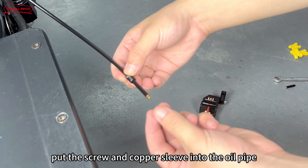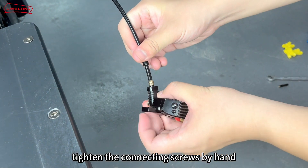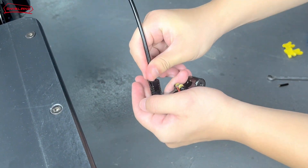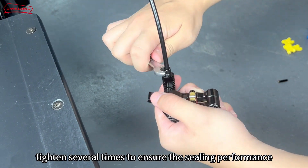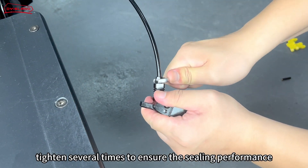Put the screw and copper sleeve into the oil pipe. Tighten the connecting screws by hand. Use an 8mm open-end wrench to further tighten. Tighten several times to ensure the sealing performance.